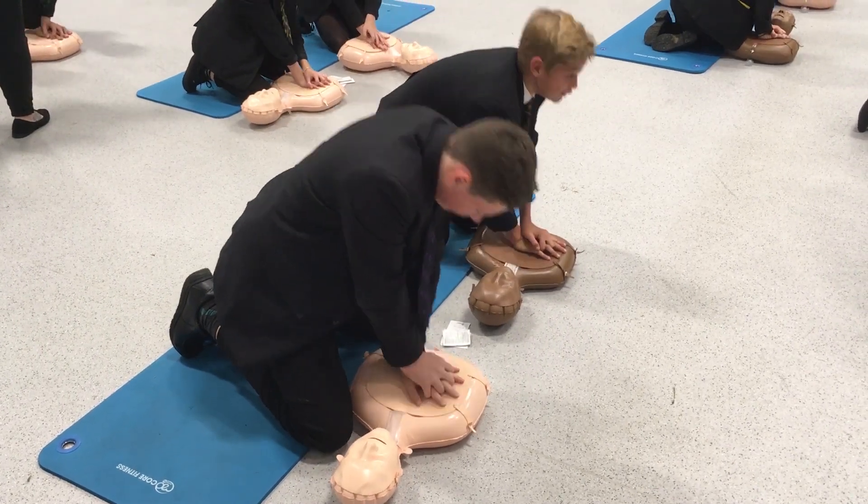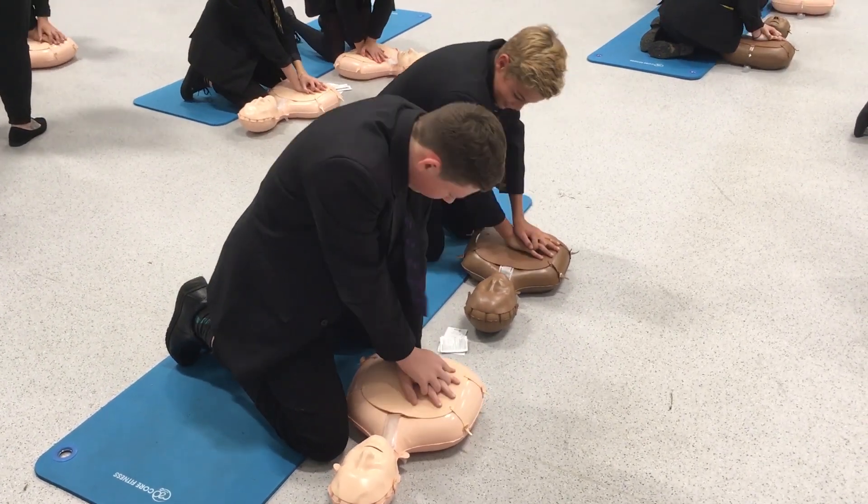I'm going to teach you the skills to perform CPR. CPR is Cardiopulmonary Resuscitation. This is required when a patient is in cardiac arrest. Cardiac arrest is the ultimate medical emergency when the patient's heart stops beating, and you perform CPR to take over the pumping of blood around the body.